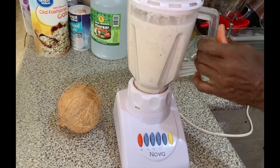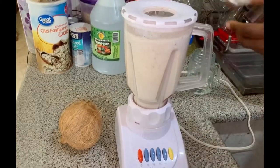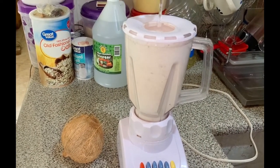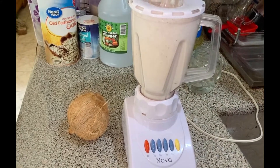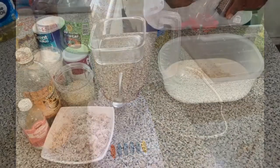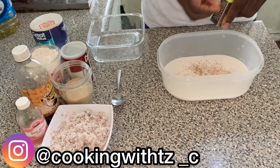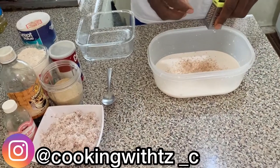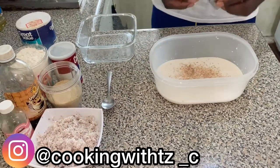The first step in preparing the toto is to get a coconut and either grate it or blend it, then juice it. You're going to squeeze the juice from the coconut, and we're going to use the coconut trash as well as the coconut juice. Here we have our blended coconut milk and juice, the blended coconut trash, and we're grating some nutmeg.